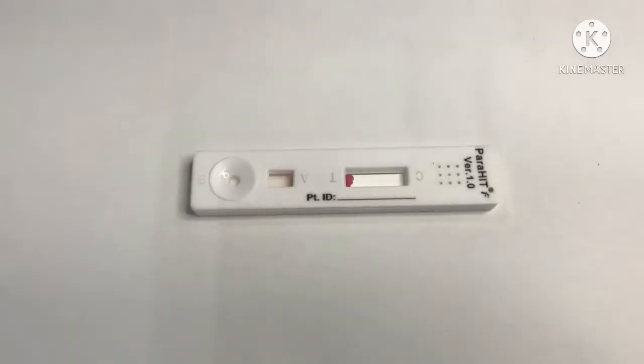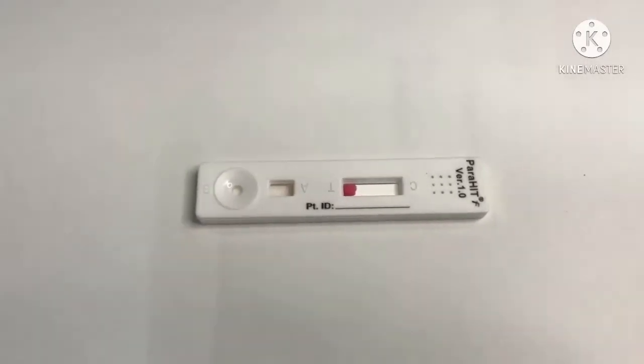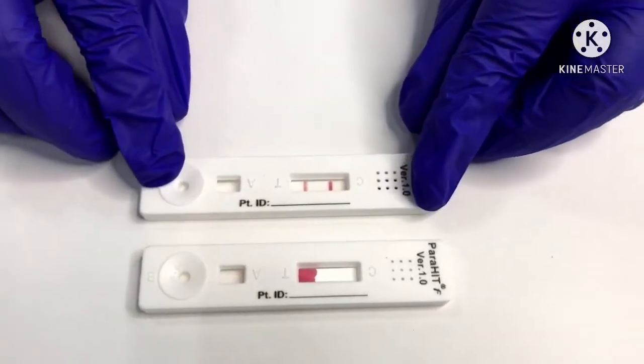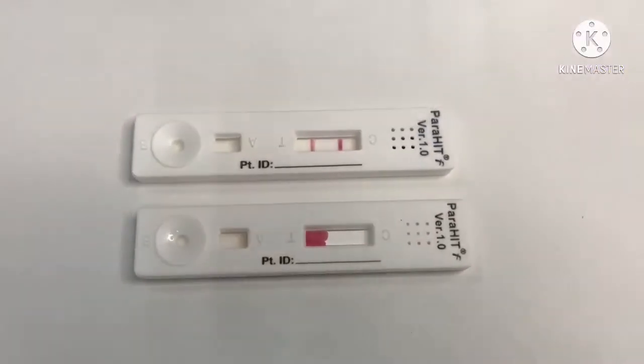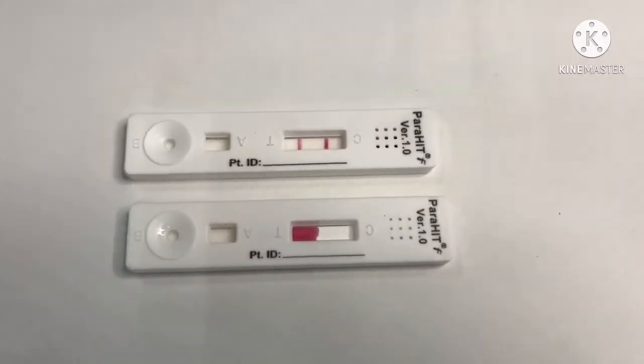Read the results after 20 minutes. Once the test is completed, we can observe the test band and control band.